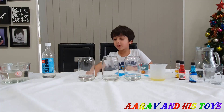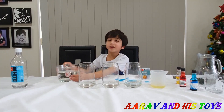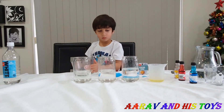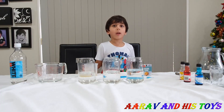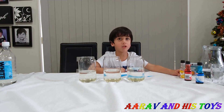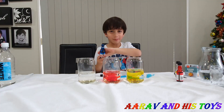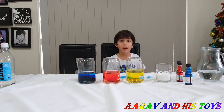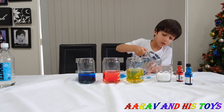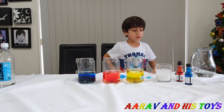What are you going to do first? We have water in jars. I will put vinegar in the jars. Now we will put dishwasher liquid. Now we will put colors — and now the blue color. Now we have baking soda in a glass. We will put some water in the baking soda and mix it.